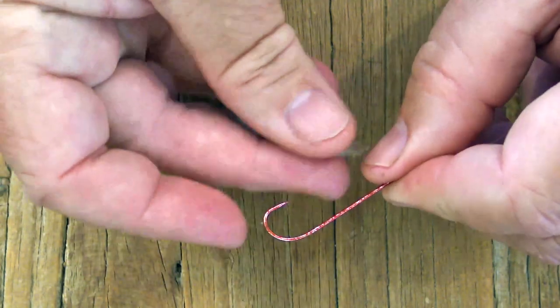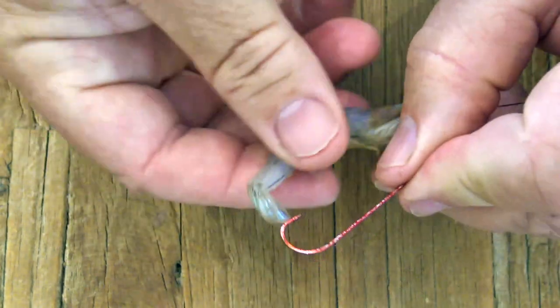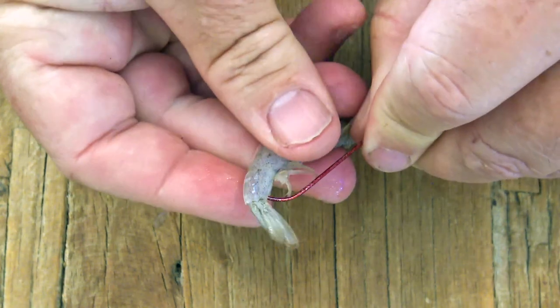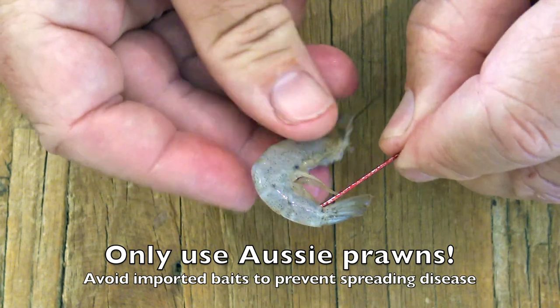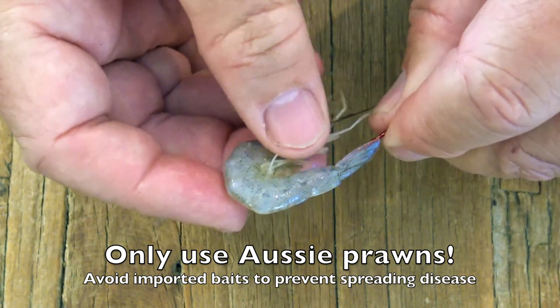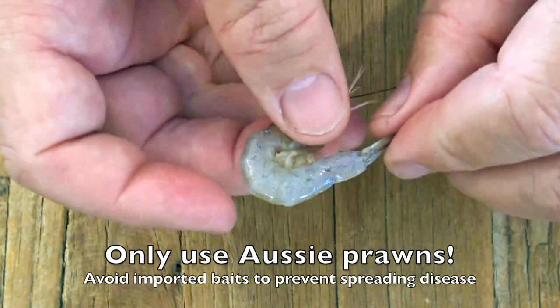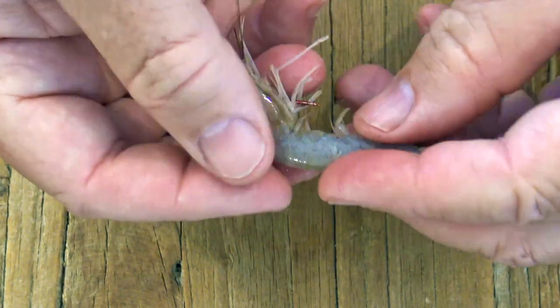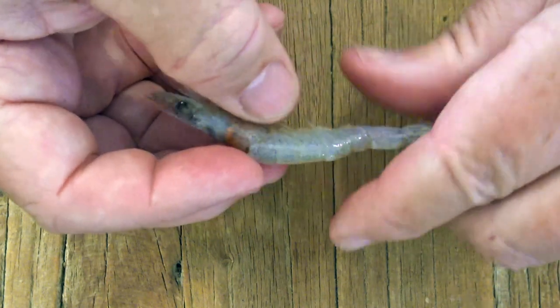With both prawns and yabbies it's always best to start at the tail end and then carefully feed the bait around the bend of a hook that has a fairly long shank. Bring the hook point out under the bait's head in amongst the legs. Push the tail right up over the hook iron knot if you need to — that'll help keep it on when you cast. You want to end up with a nice straight bait like this.